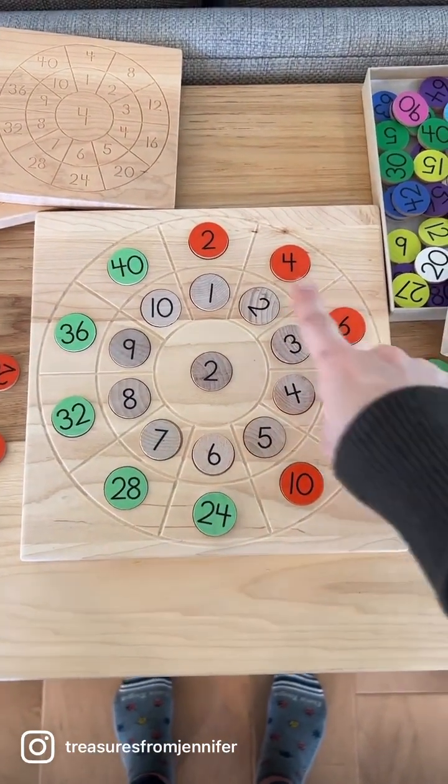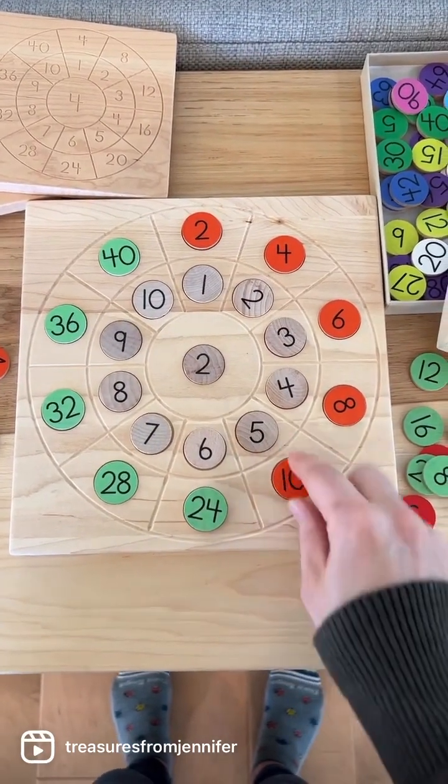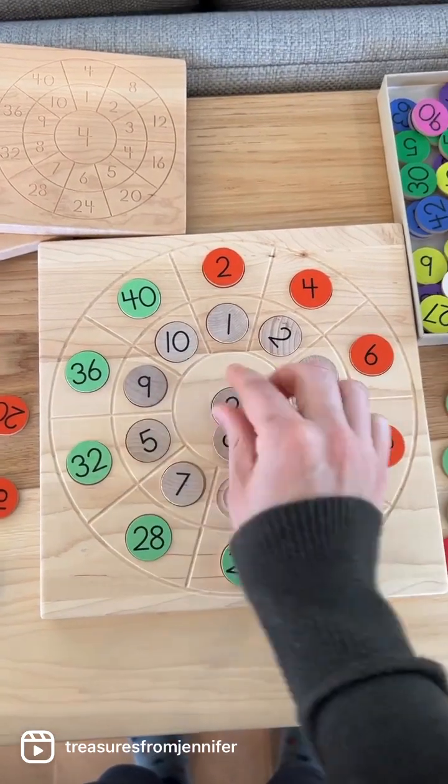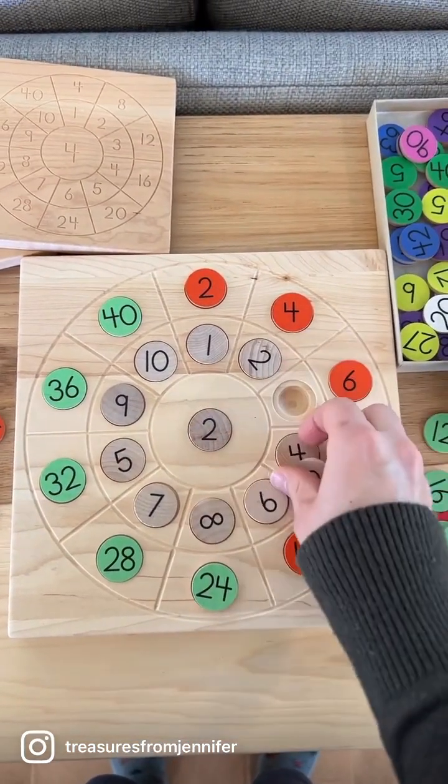If you have a younger child, they're just focused on the outer ring. If you have older children, you can make it challenging and mix all of these up. Maybe give them a timer and see how quickly they can put all of the ones in the right spots.